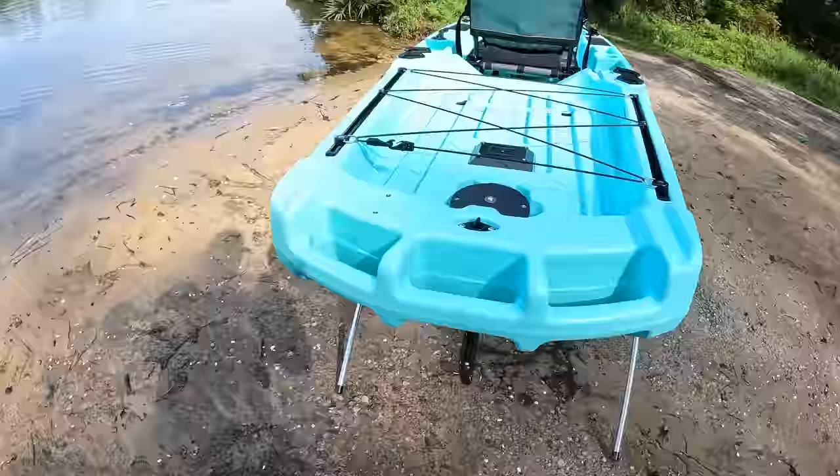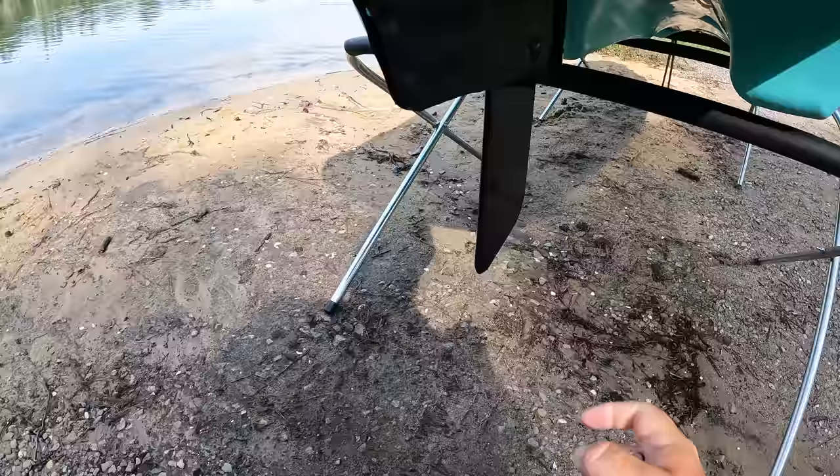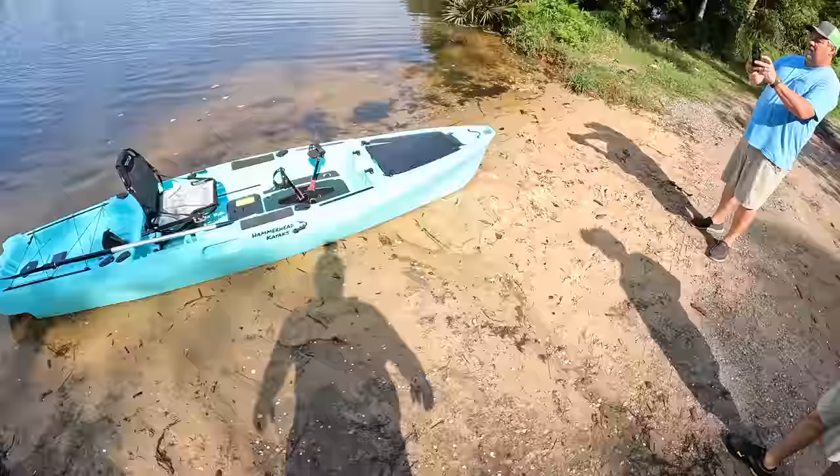The last thing I'm going to show y'all before we put this thing in the water is the rudder. This is your rudder system right there — you can see it moving back and forth as you steer it. You got this pin — you pull that pin out, boom, your rudder drops down. So if I'm running my kayak and I run over any stumps, logs, or shallow water, it's spring-loaded so it's going to tuck away. You don't have to worry about damaging your rudder. That's pretty much everything on this kayak as far as features are concerned — we're about to drop this thing in the water.